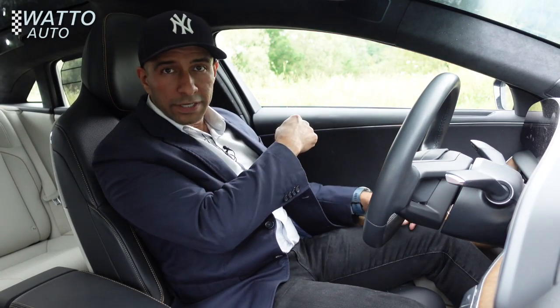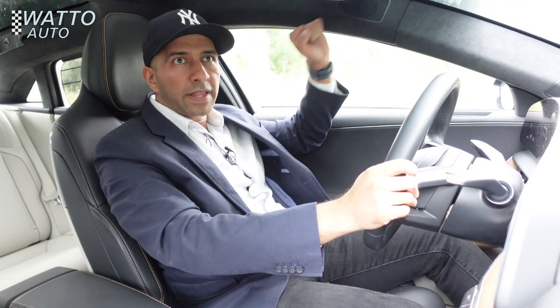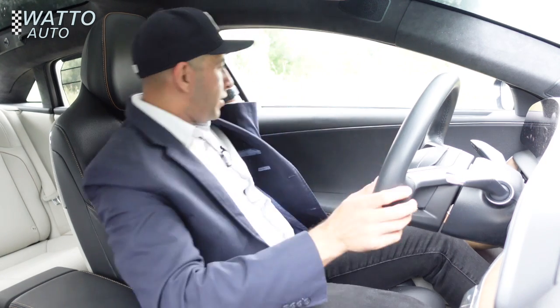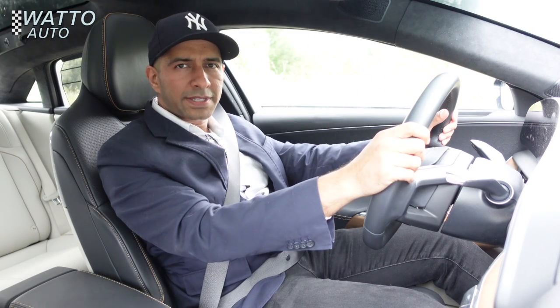The car has self-closing doors. The seating position is pretty good, though there's a slight lack of visibility at the A-pillar and the rear window is pretty small. That's okay though, because there are cameras everywhere. Let's take this thing for a spin.